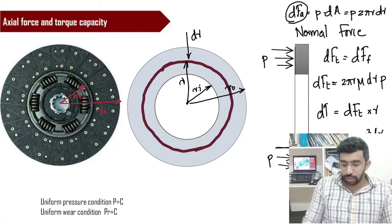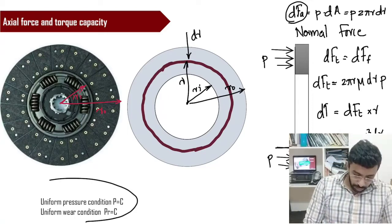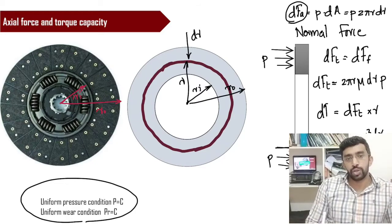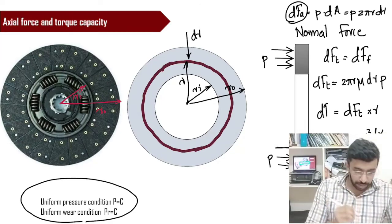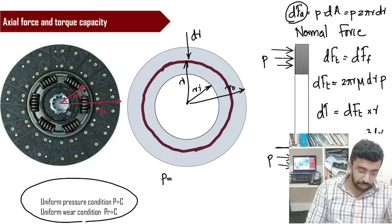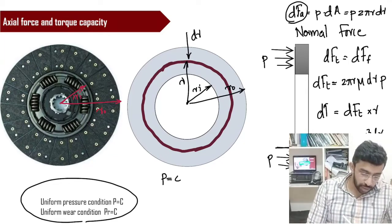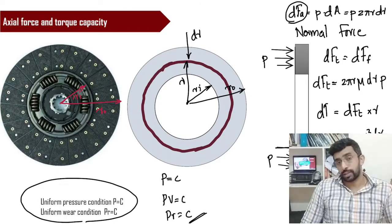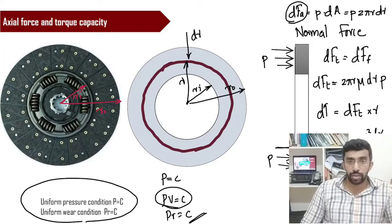From this point, we consider two important theories. The uniform pressure theory states that the pressure is constant throughout operation. The uniform wear theory states that the wear is constant, expressed as PV = C, or the derived form PR = C. PV = C is the most accurate form, and PR = C is derived from it.